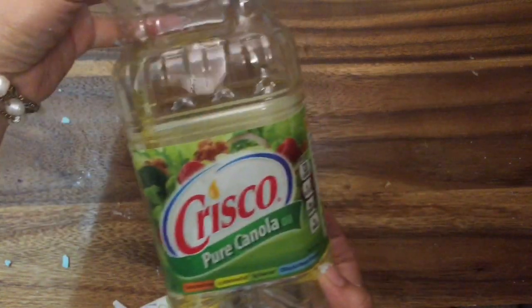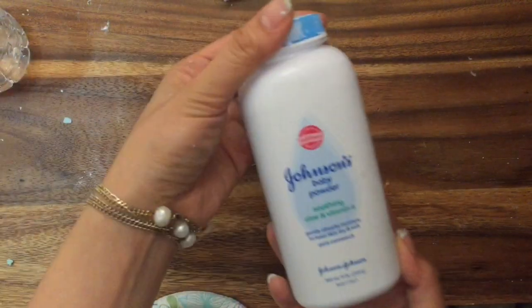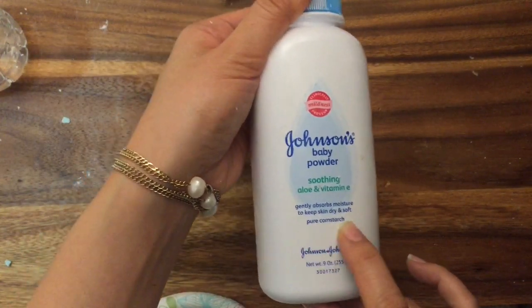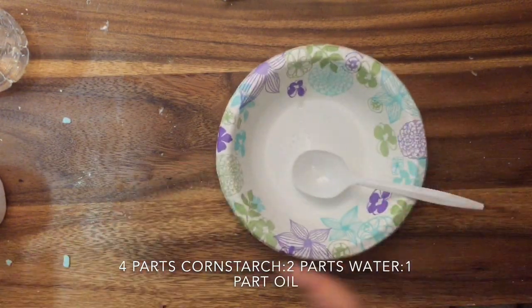For this tutorial you will need cooking oil — I'm just using canola oil — water (I'm using bottled water but you could certainly use tap), and cornstarch or baby powder, but if you use baby powder make sure it is pure cornstarch. You'll also need a plastic spoon and a paper bowl, just for easy cleanup.